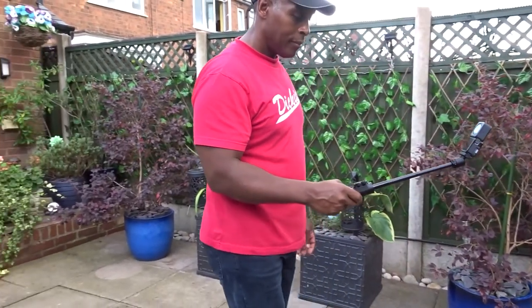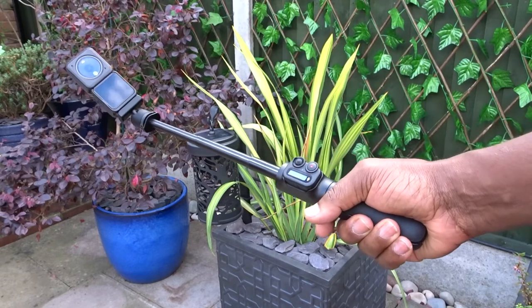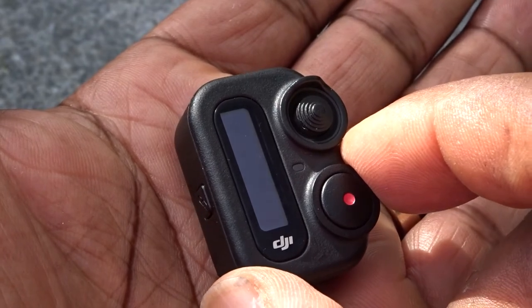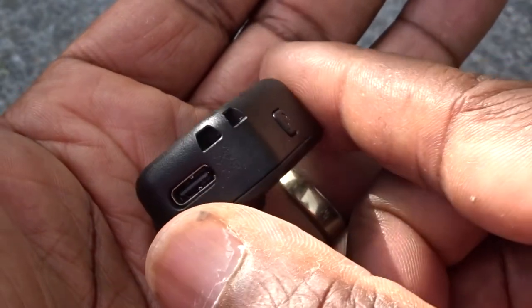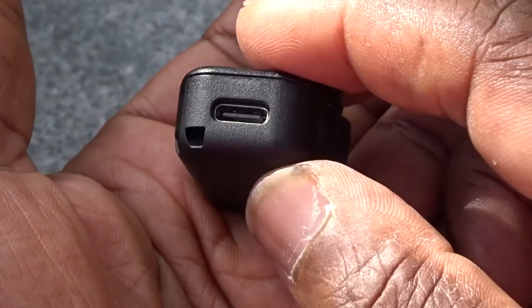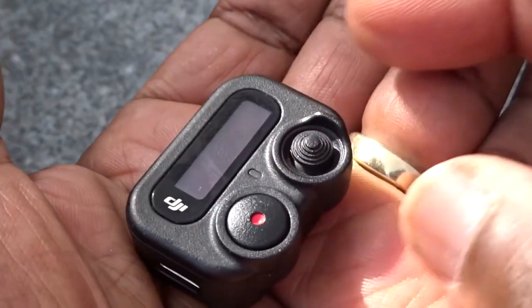Overall, I think this selfie stick is a good companion for the Action 2 and even the Action 3. People will complain about the price, but take the selfie stick out of the equation and focus just on the remote: at £50 to £65 it's in the same ballpark as a GoPro remote or an Insta360 remote — I paid about £70 for my Insta360 remote, and GoPro remotes can be between £70 and £90.